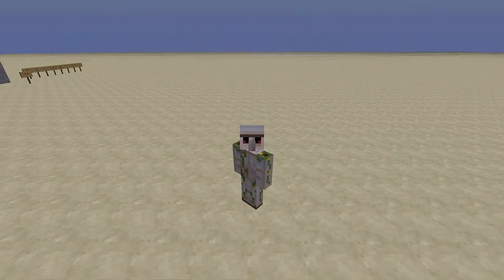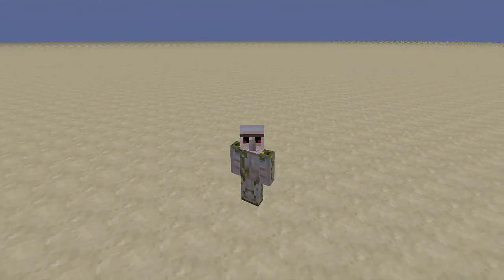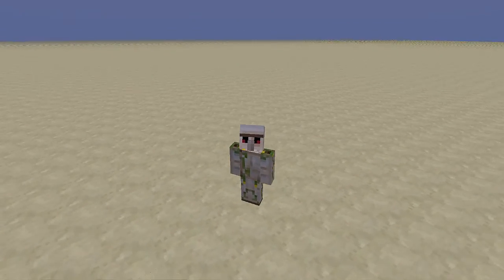Hello everybody, AquaGear here, and welcome back to another episode of Redstone Mini. Today we are going to be looking at an ultra-safe TNT cannon.